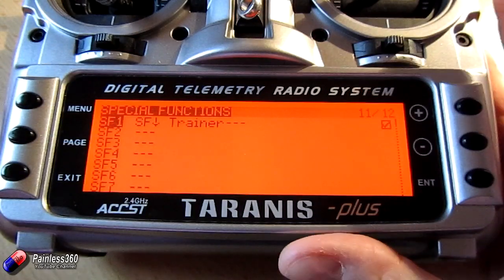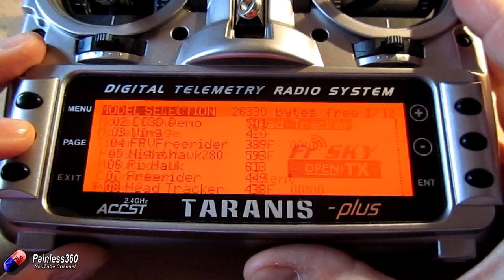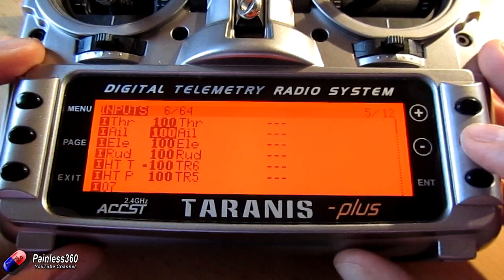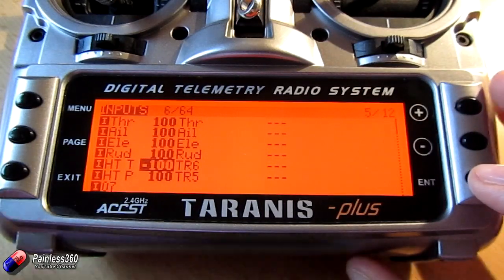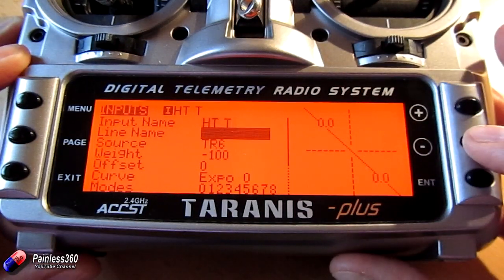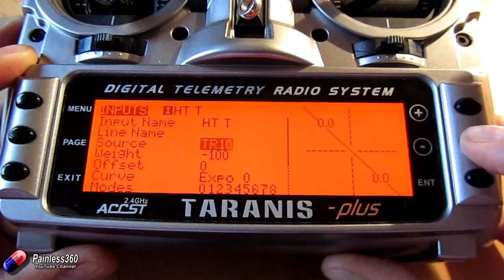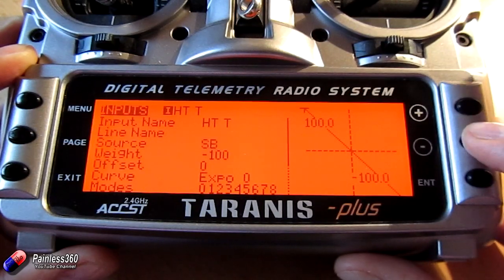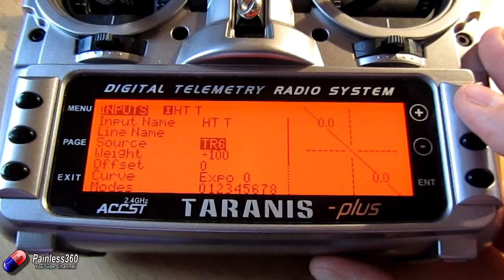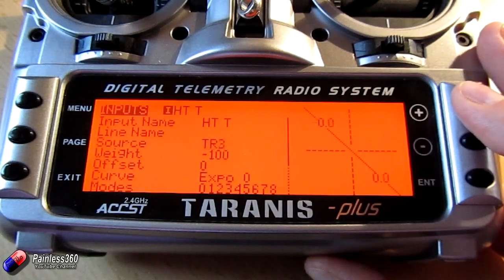Next we need to assign the inputs and make sure the signals from the head tracker are being captured and managed. So if we go to inputs, here are all our normal inputs — throttle, aileron, elevator, rudder — and we have two new ones. I've added one called head tracker tilt, or HTT. In the source, where you can choose all your different switches, if you keep going right to the very end there are the TR or trainer channels. Those are the PPM channels coming in from the head tracker — PPM channel 1, 2, 3, 4, 5, 6, etc. We've set that up, and also set up another one for the pan servo on TR5.